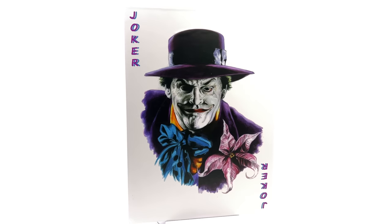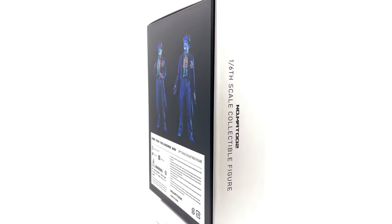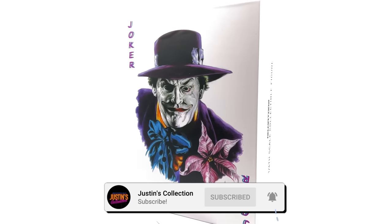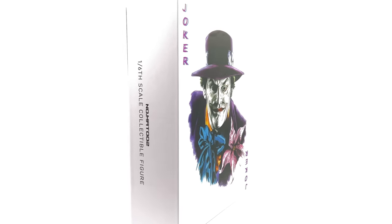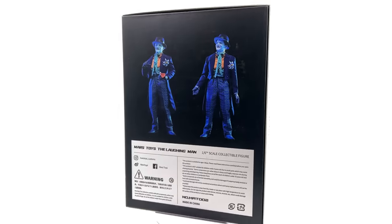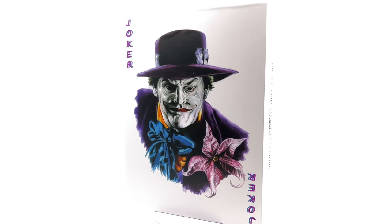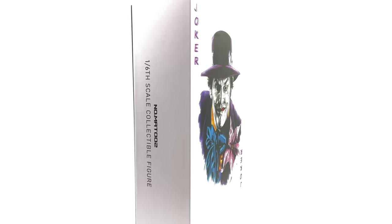Hello ladies and gentlemen and welcome back to my channel for another third-party unlicensed 1/6 scale figure unboxing and review video. Today we are finally taking a look at the Mars Toys Laughing Man, aka Jack Nicholson as the Joker from Batman 1989.